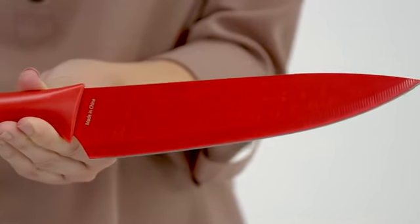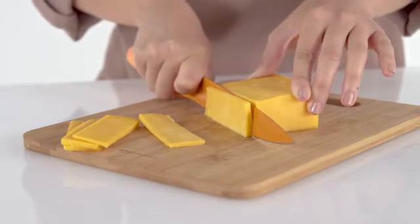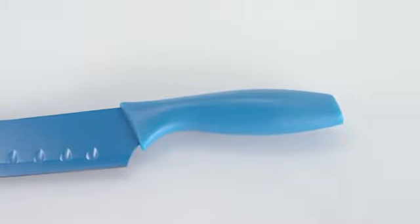The durable stainless steel blade holds a sharp cutting edge for safe, efficient use, while the color coating creates a nonstick cutting surface that helps prevent food from sticking to the blade, and the ergonomic handle promotes a secure and comfortable grip.